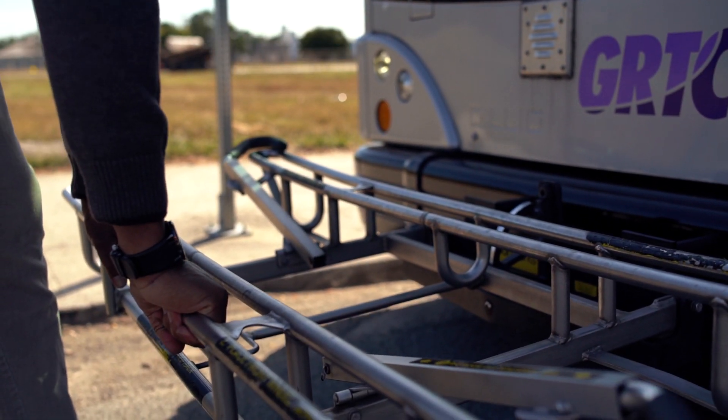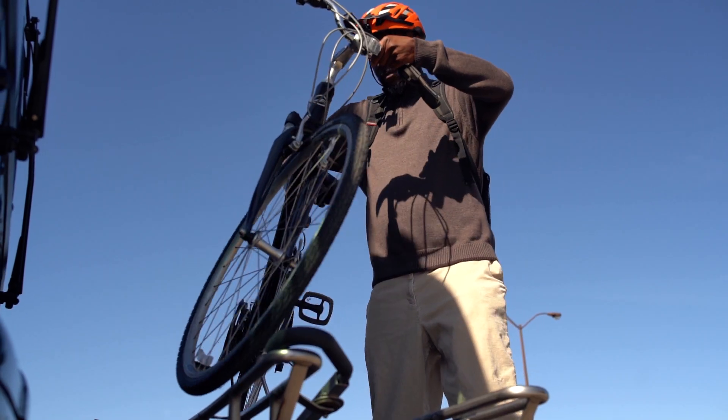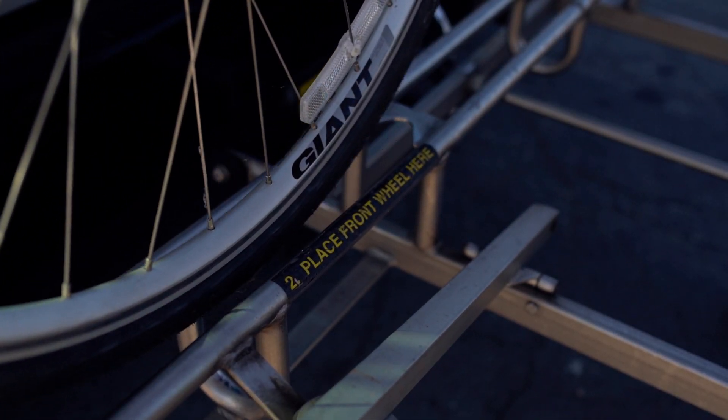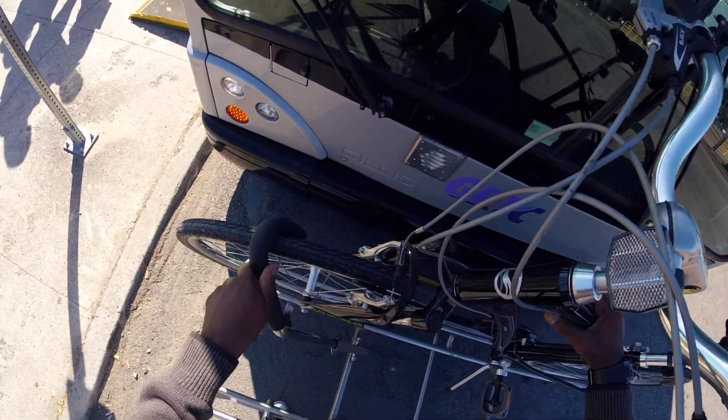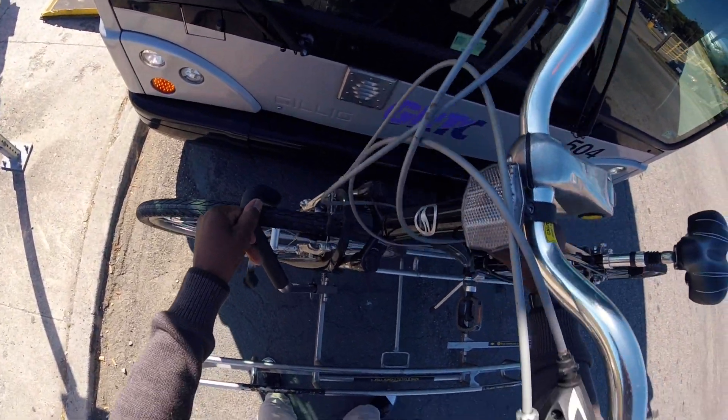Pull forward as you squeeze the lever. Follow the tire placement instructions on the rack. Pull the security bar out and over the top of the front tire to hold your bike in place. You can now board the bus.